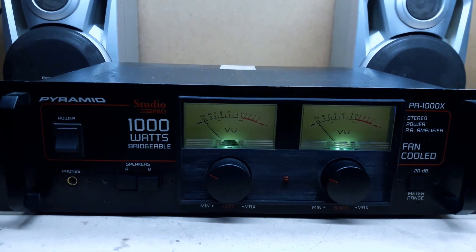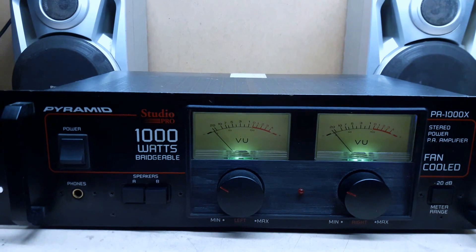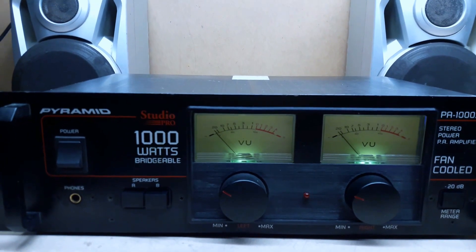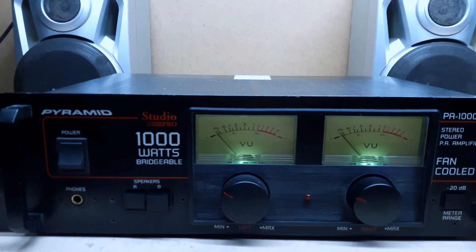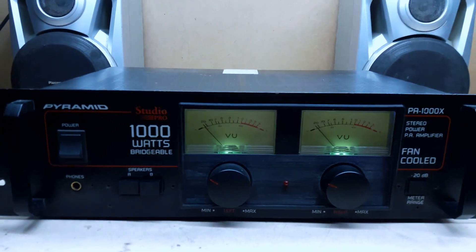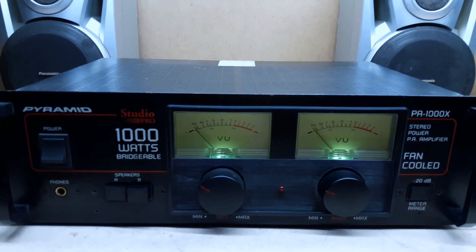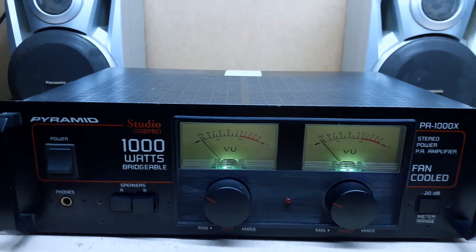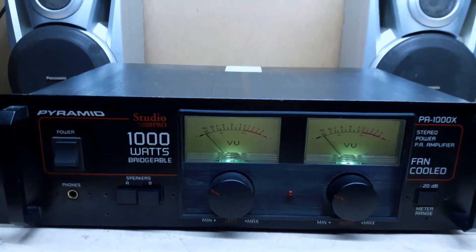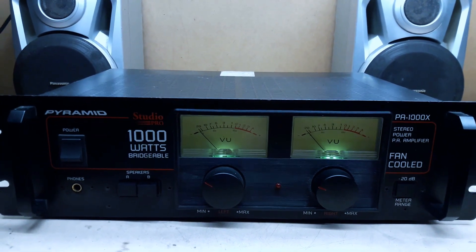Hi YouTubers, so this is the Pyramid PA1000X studio pro power amplifier — 1000 watts bridgeable, well at least so they say. The reason I'm making a video about this is because this is not a normal amp. It's been modified by me, so I'm going to show you the modifications I did — come along for the show.